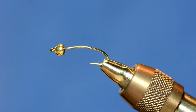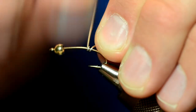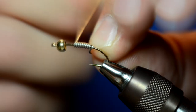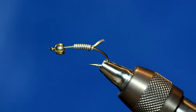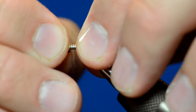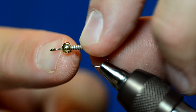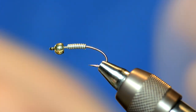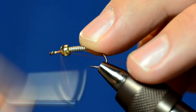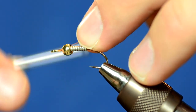I have my hook in the vise with a four millimeter tungsten bead. I've got some .025 lead and I'm just going to wrap nine wraps of lead. Instead of pushing the bead all the way to the eye, I'm going to back that off just a little bit because I'm going to wrap a soft hackle in front of the bead. The easiest way to seat your bead is to just take a little bit of thread and wrap it over the bead in the back, over the bead again.